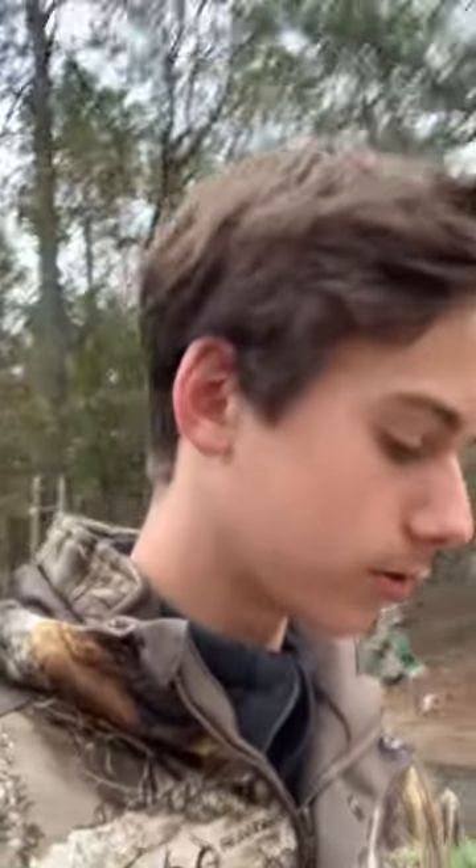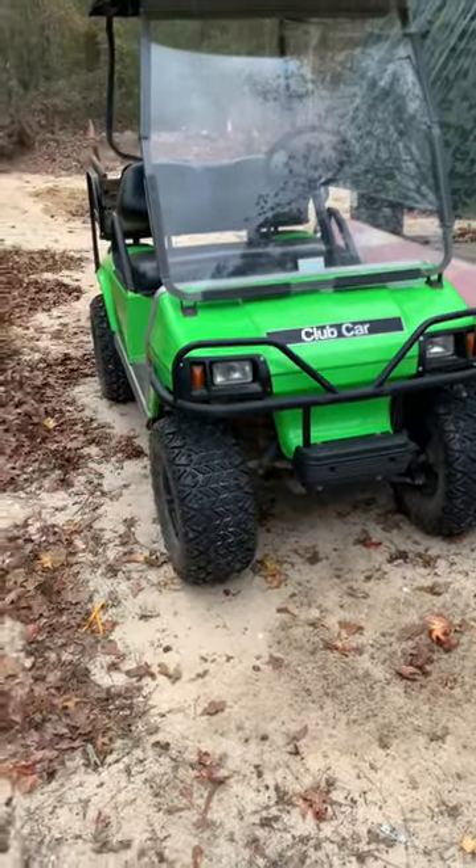Alright guys, I haven't shown y'all yet, but I have built something onto the back of the golf cart. I'm gonna turn this camera around and show y'all what I built. I think it's pretty cool and it's really helpful. Let me show y'all.